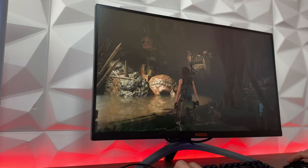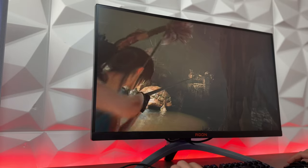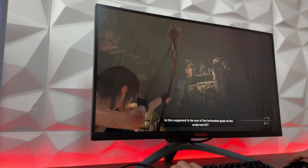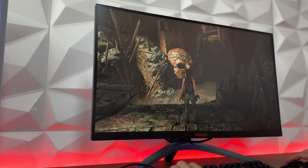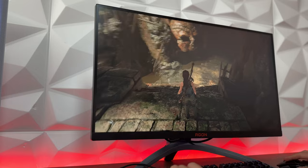Apart from that, we have something quite outstanding when it comes to colors, and right from the box you don't need to modify anything. As you can see from the close-ups, the colors are quite insane, and this is just because of the nano IPS panel, which is a somewhat more advanced model than the standard IPS panel behind every other monitor we've tested so far, not to mention VA, TN, and everything else.